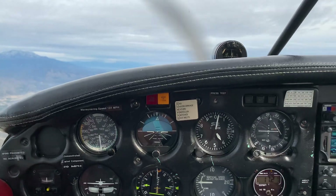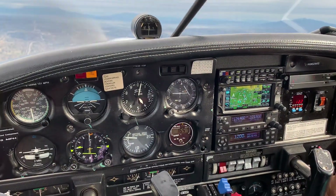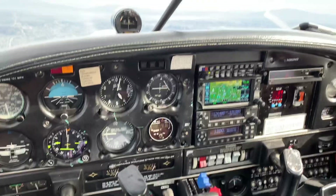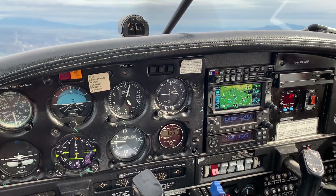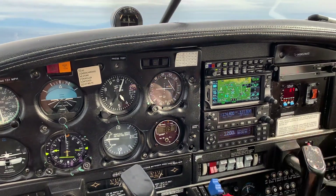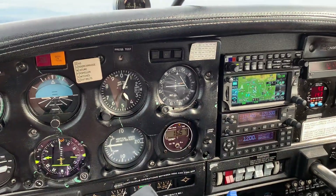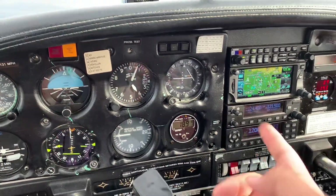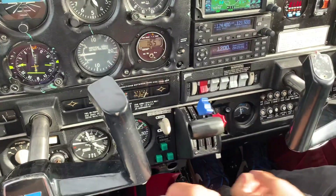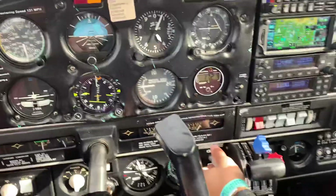Keep an eye out on that traffic. Once you pull that circuit, ask them to configure to land — let's do a power-off landing, a power-off stall. Let's configure using GUMP, simulating coming in to land. Gas — fuel selectors on the left. Undercarriage — 25 minutes. We'll bring the undercarriage down. Make sure we're below 150, and we'll bring the gear down.